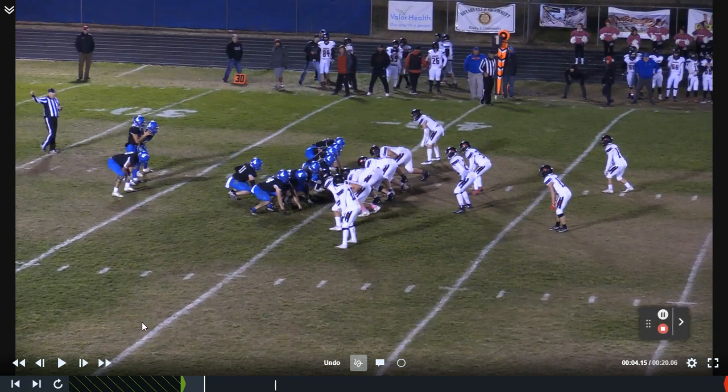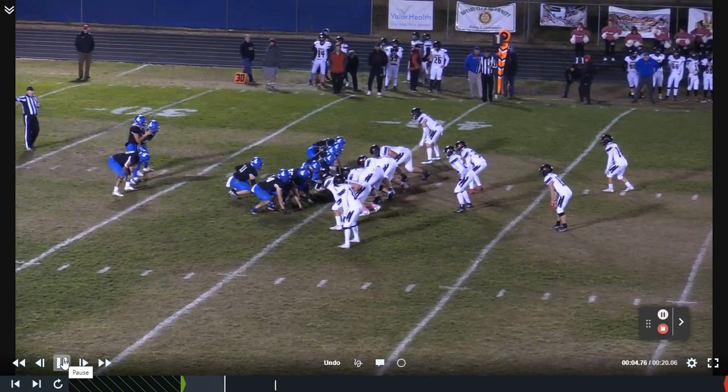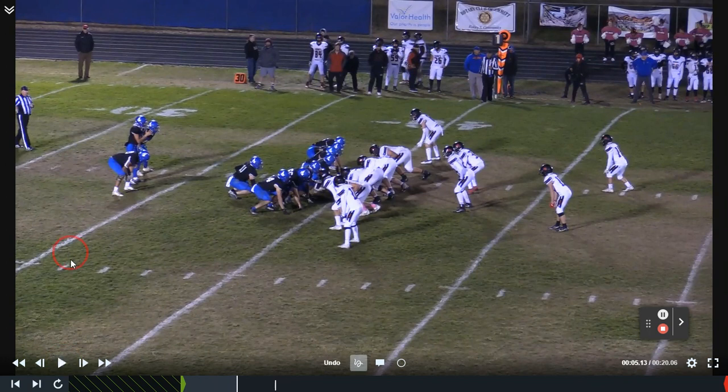In today's video, coaches, we're taking a look at how to utilize an elk back. The elk back is what we call it anytime we bring in a big defensive personnel. I live in Idaho so you get a lot of big type of creatures out here, and we thought it'd be really fun to remind our kids using that moniker.